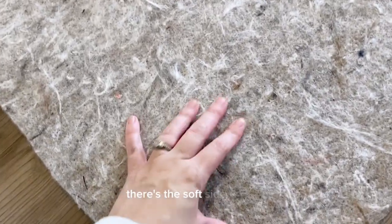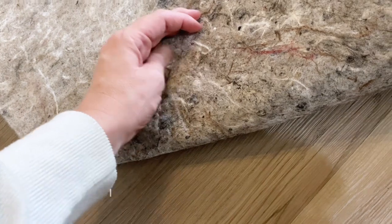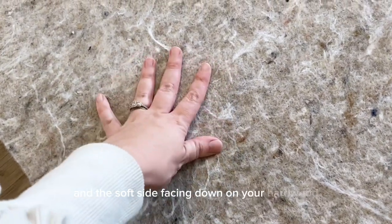As you can see here, each side has a different texture. There's the soft side like felt and then the sticky side. After I filmed this video, I realized that I had it upside down — you'll want the sticky side facing up and the soft side facing down on your hardwood.